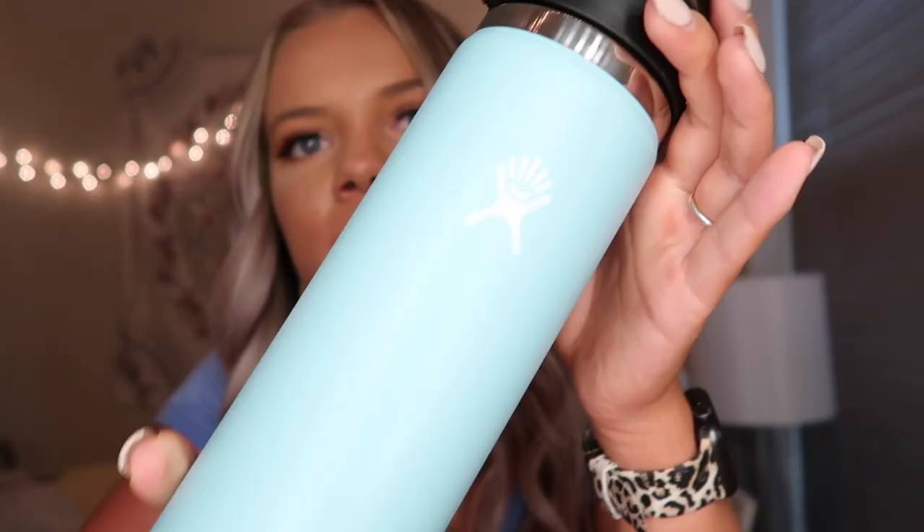The next thing is my water bottle. I just have this Hydro Flask. I absolutely love the color. I did have a hot pink one but it was on the floor of my car and I don't know what it hit, but it had a ton of nicks in it. So I got this new one and I've been taking better care of it. I absolutely love my Hydro Flask — it keeps my ice in it forever, keeps my water super cold, and it's super cute.